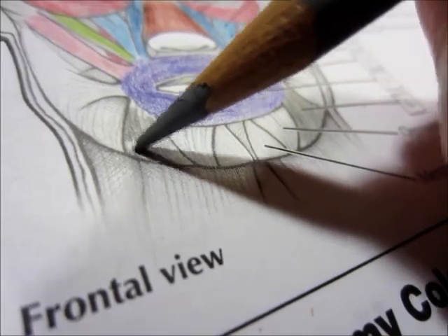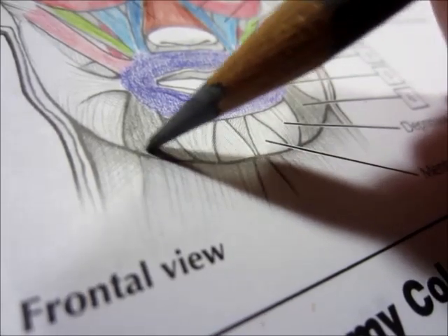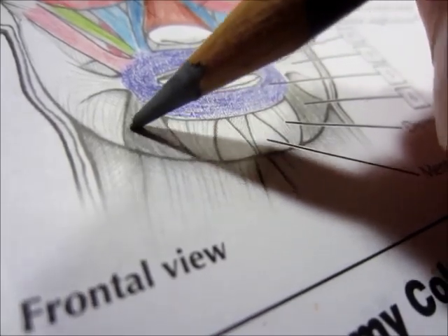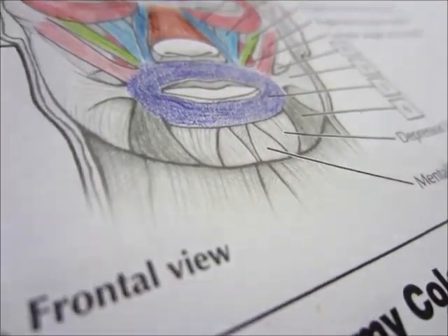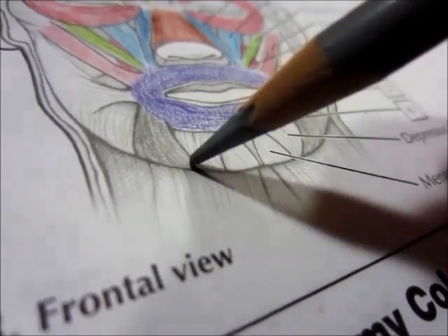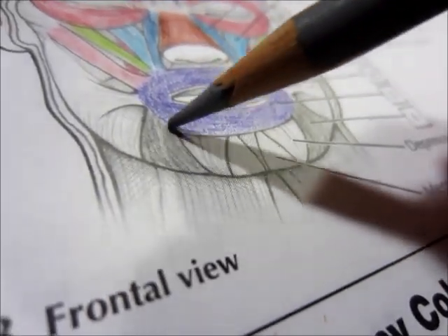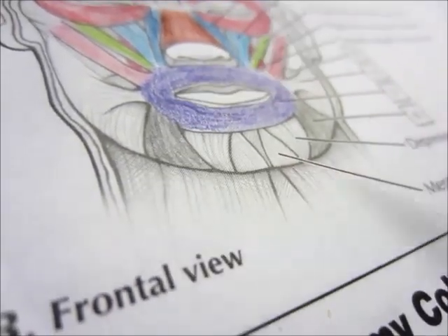Because it's important to know these muscles so that when you're massaging someone's face, it helps you to know where the muscles are and what you need to be doing to stimulate them. Because you can't see under the skin — you can feel, and then you can know with your mind.